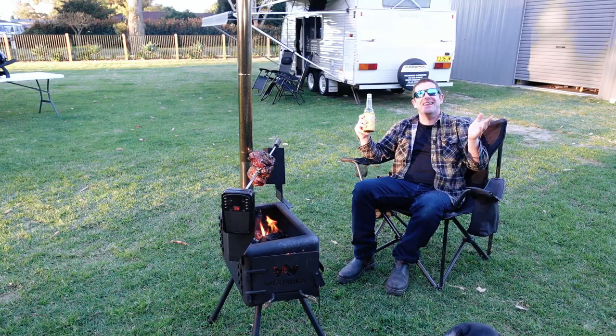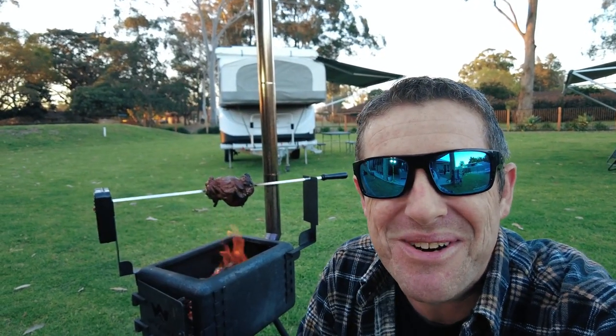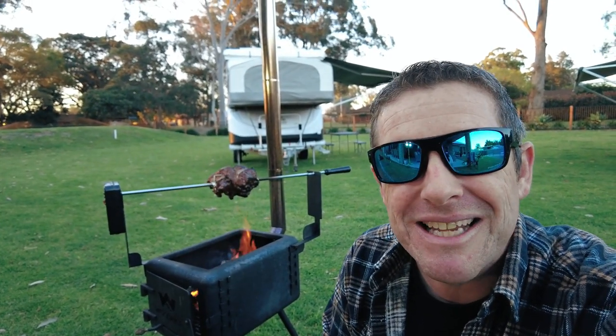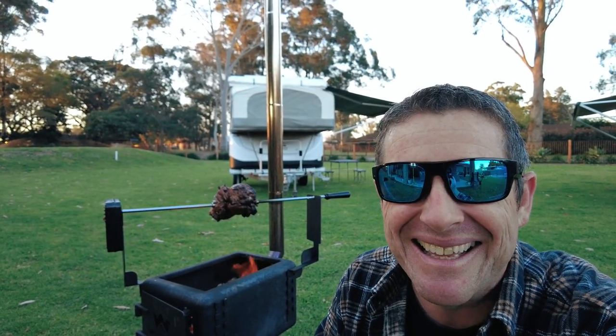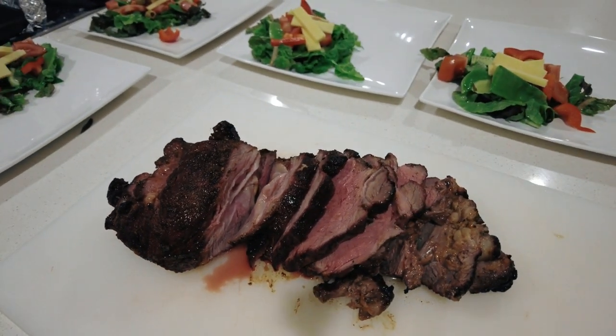Or just sit around the fire and enjoy the peace and quiet. It's just probed up at 145 degrees Fahrenheit with the Inkbird, so it's pretty much done. I'm going to take it off now, wrap it up for a little while and give it a chance to rest. I am starving — not going to lie. It looks pretty good.